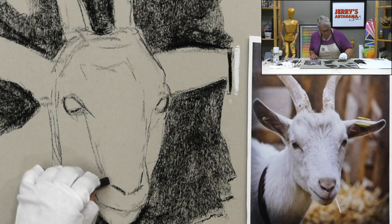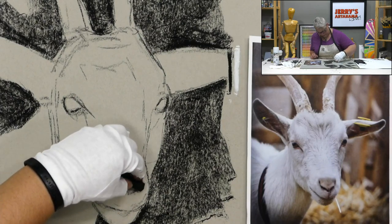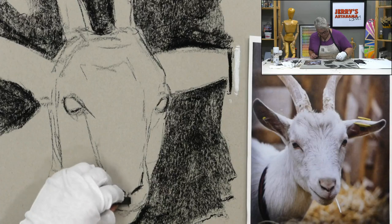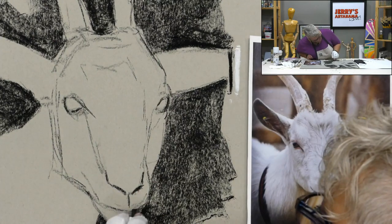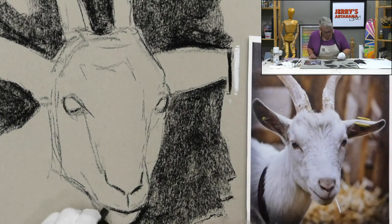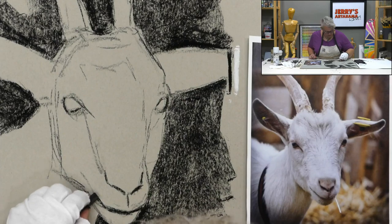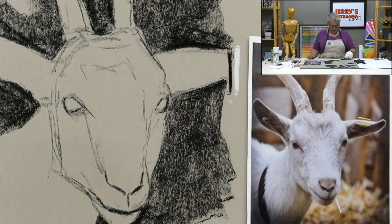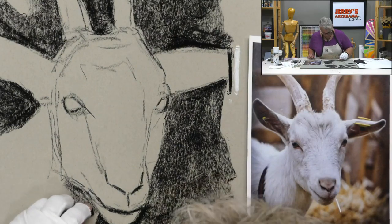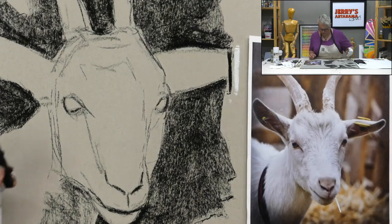The goat creeps out some viewers - probably because of their rectangular pupils rather than round ones like most animals. Horses have the same type of pupils but it's less obvious on them. These goats also have an association with certain imagery which adds to the unsettling feeling for some people.